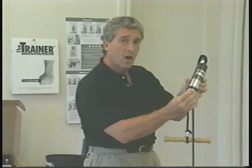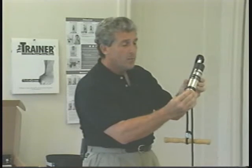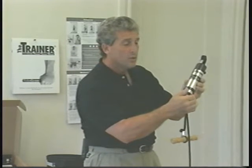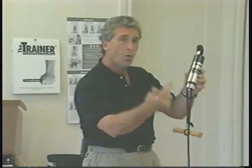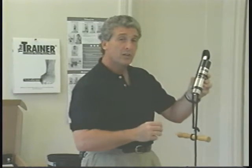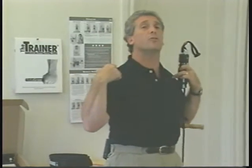If you push the adjustment hub up and turn it to the right, you will find that it will start to add resistance. Go all the way around one time. The first exercise we're going to do is going to relieve some neck and shoulder tension.